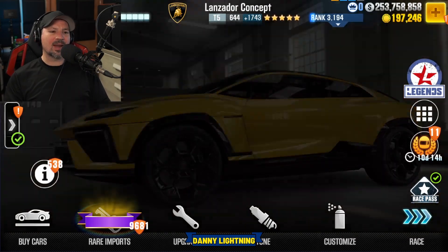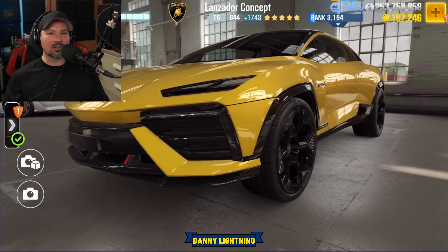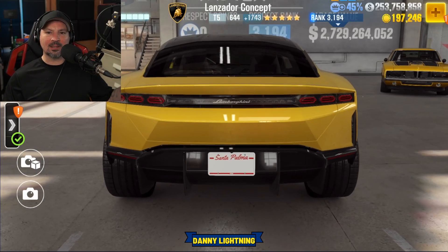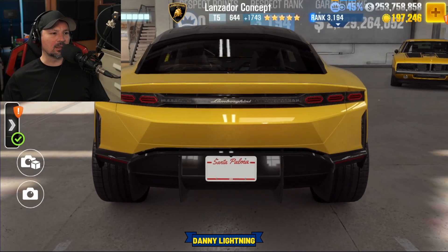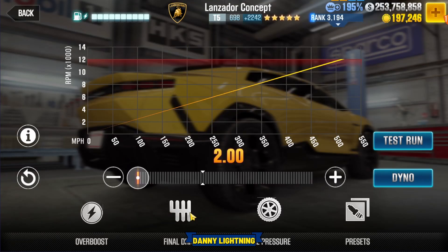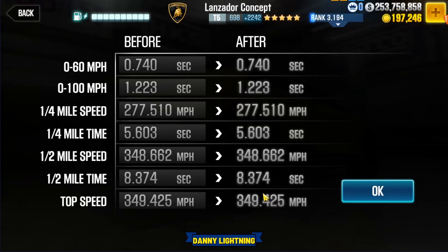So we're going to go ahead and fit this car back to stage 5 parts only and do a stage 5 shift in tune. So if you have all the fusions installed and all the stage 5 parts, this is how we're going to drive it, shift it, and tune it. Nitrous or overboost all the way to the right. Final drive 2.0. Tires 8 PSI. Dyno 8.374.